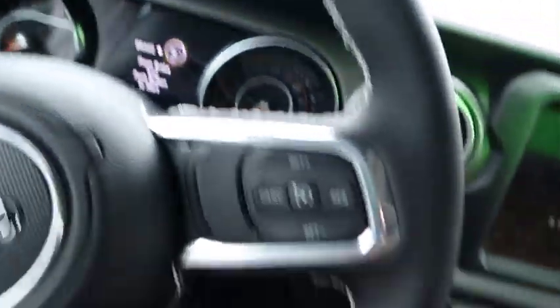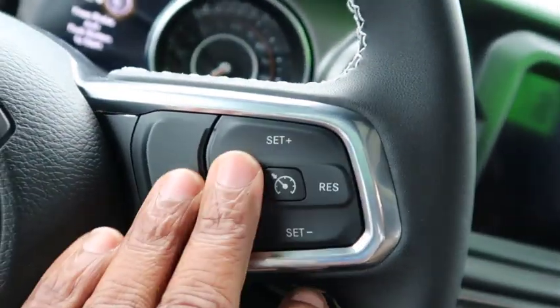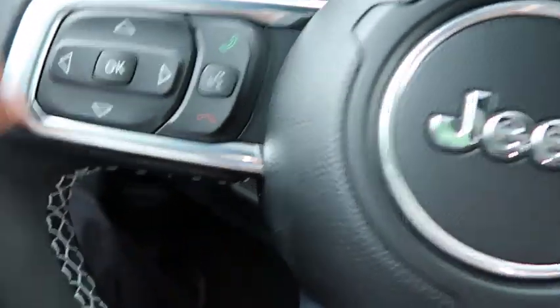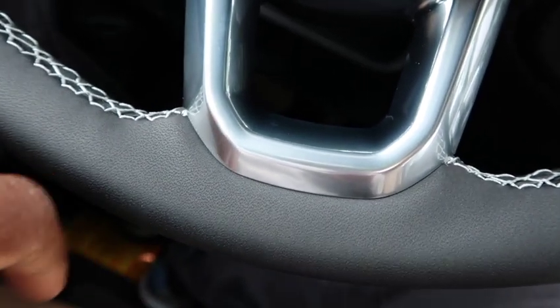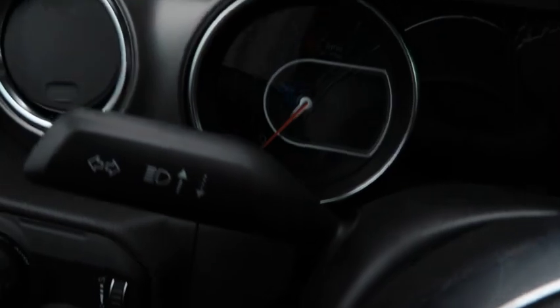The steering wheel is very sharp — got the Jeep emblem, nice metal accents, everything flows well. You got cruise control on the right, menu controls on the left, and phone controls. The only thing I'd want is a flat-bottom steering wheel. You've got a 120 MPH speedometer, though it's probably governed around 90-100 MPH, and your RPM gauge.